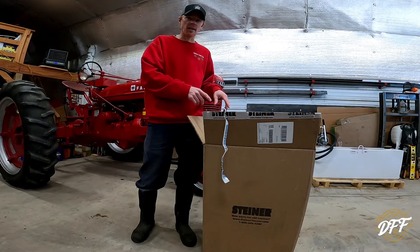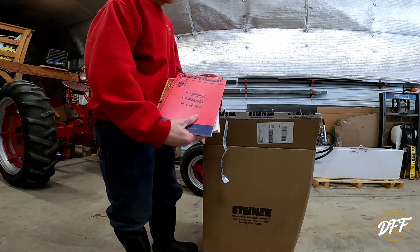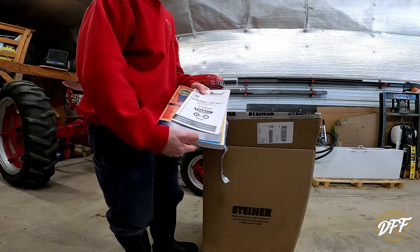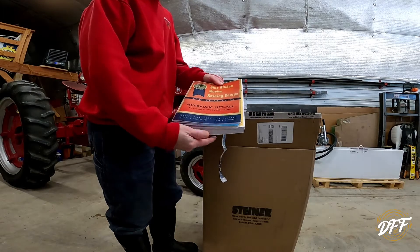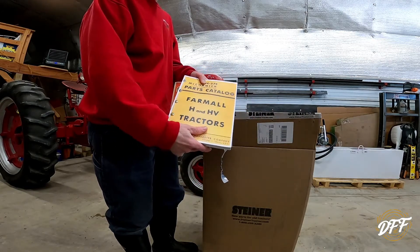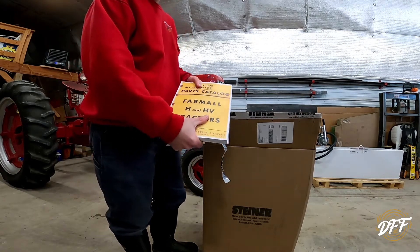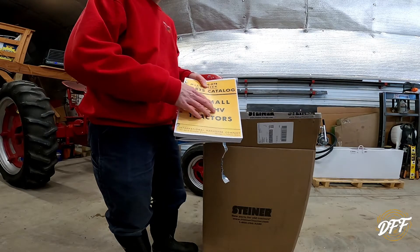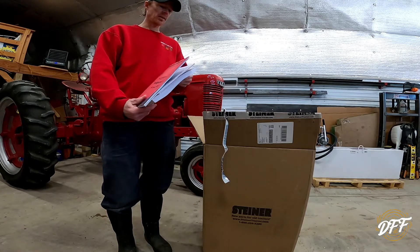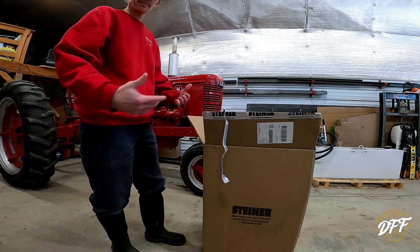Before we unbox, I want to show you something else that I ordered from a different place. It was a little kit collection of books. Obviously not original, but we have an owner's manual, a book for the lift-all system, another book for the lift-all system, a service manual for the tractor, and a parts catalog. I've already utilized these ordering a couple of parts because some things didn't come from Steiner's — they came from an actual CNH dealer, and it was super handy to just have the factory part number. These were about 50 bucks for the collection, but it's got tons of knowledge and information about this tractor that you need to know.